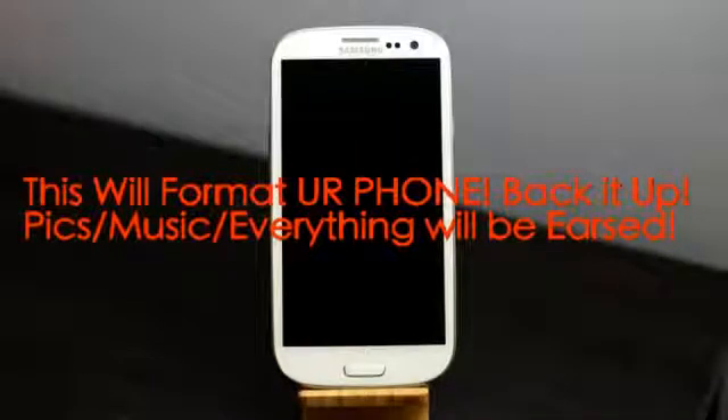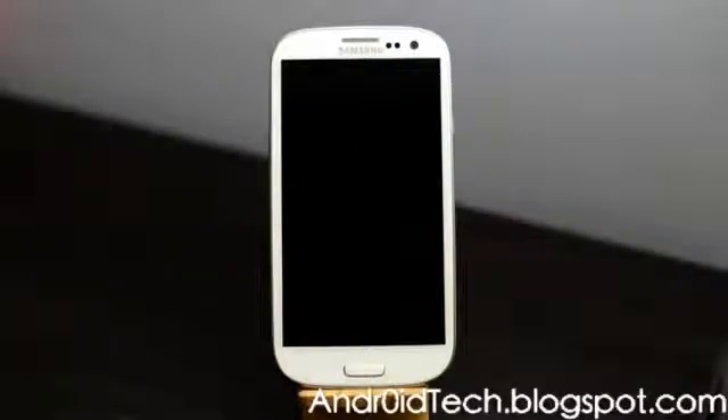Keep in mind we are not unrooting your phone, we are not flashing custom firmware or stock firmware using the Odin method. We're just resetting the data to factory.